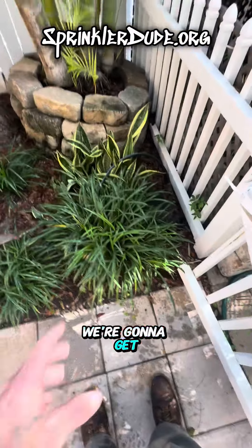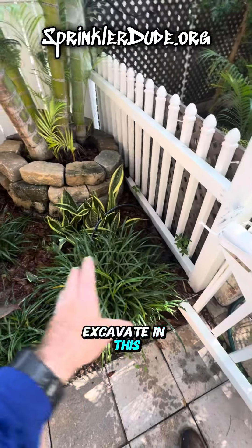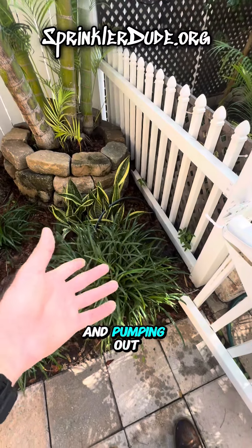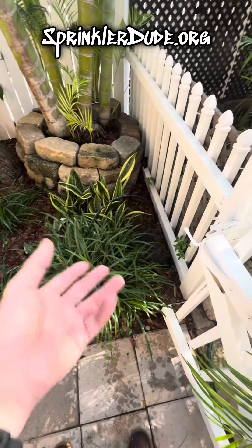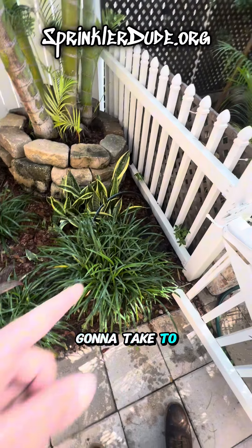First things first, we're going to get this liriope and what I call mother-of-tongue out of our way so that we can start to excavate in this area. We are going to use some water and pump out the water to dig through these roots, and then we'll use our reciprocating saw to cut through them to get to the pipe. Let's see what it's going to take to fix this pipe.